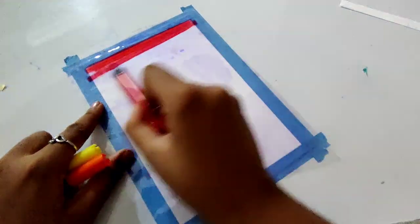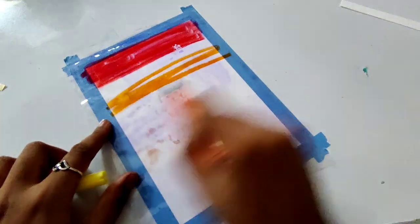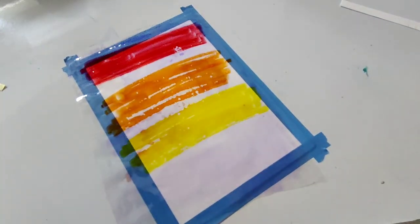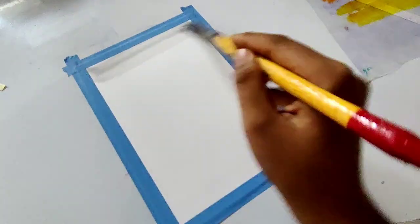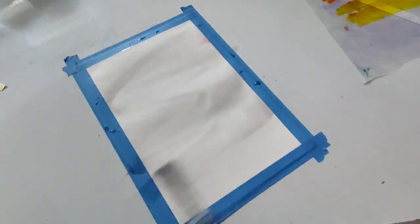I have taken a polythene and on the polythene I will use red, orange, and yellow color — in this sequence I will spread the colors. I am giving swatches and a little bit of dark color because we will make it look like buildings. Now I am putting water on the paper and then we will invert the polythene.